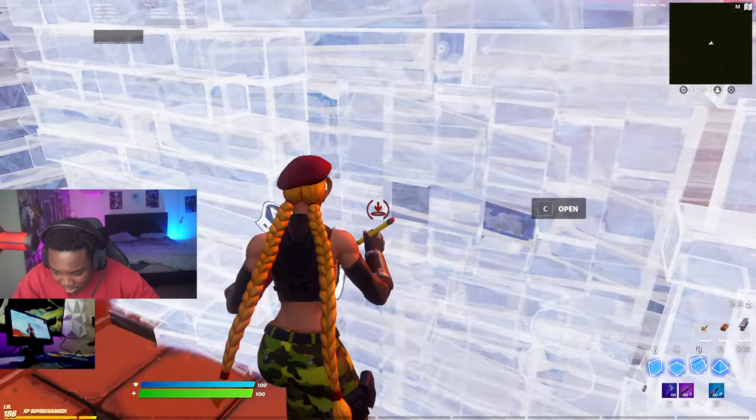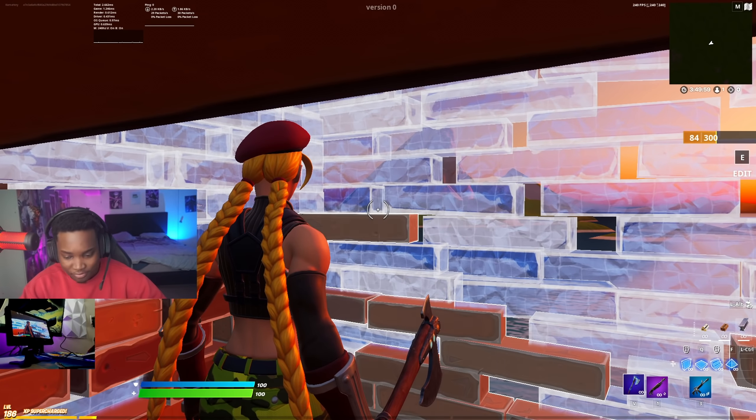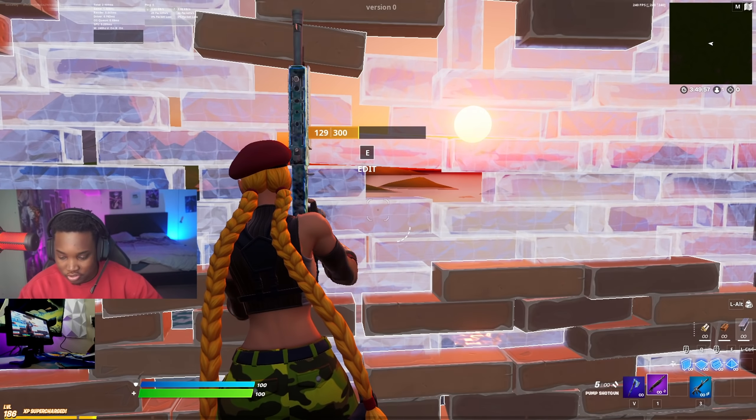I'm the best smallest monitor player in the world. I think I'm ready. I think I'm ready to go in arena and lose. All right, here we go — I'm winning this time.